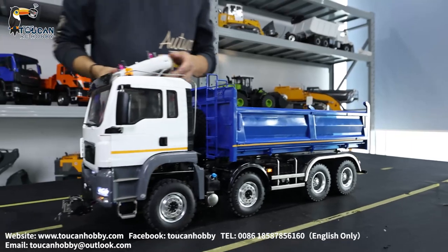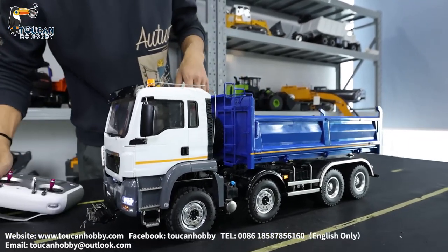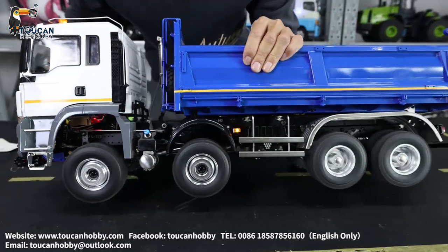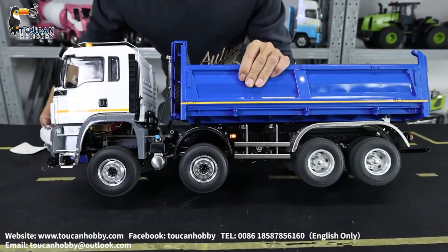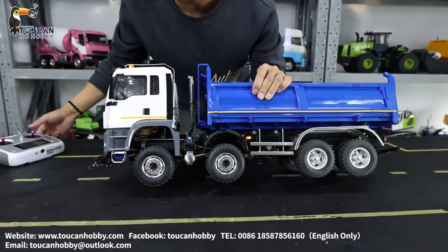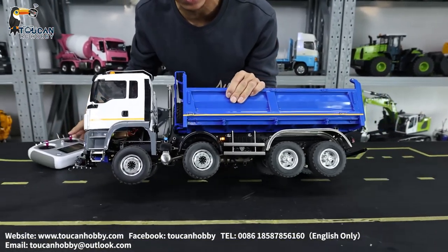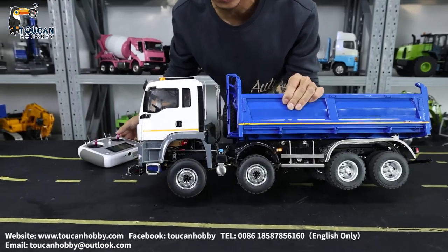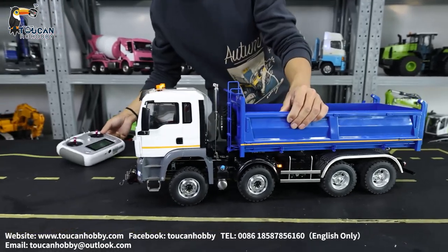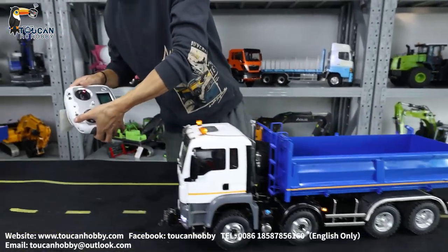This one also has a differential lock. Now it's at differential unlock. Then I will lock it. Let's go forward — the wheels are all turning at the same time. It's going backwards. It's locked now. I will keep it at the differential.